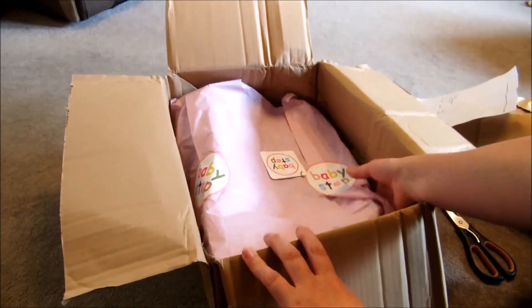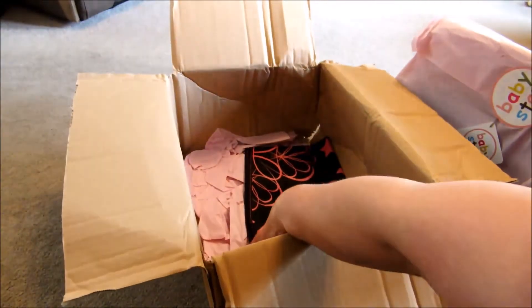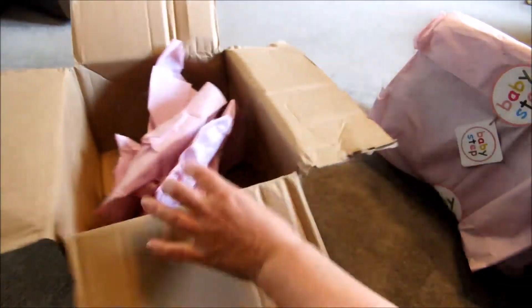Oh look at this lovely packaging. Isn't that pretty? Oh that's pretty. Look at that. Isn't that nice? It's a wee tall bag. And that's just more actual paper, so that's fine.